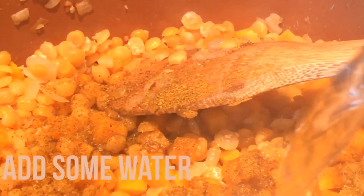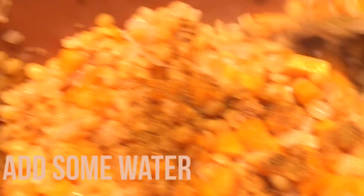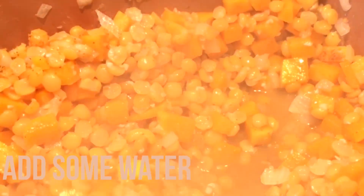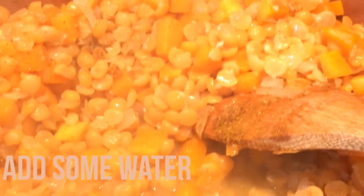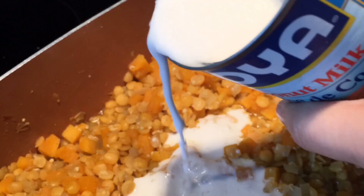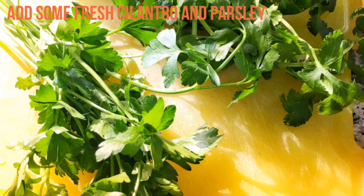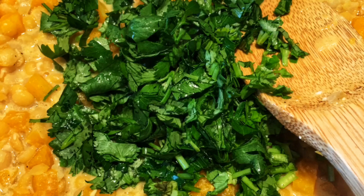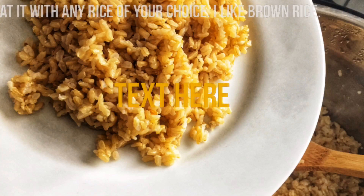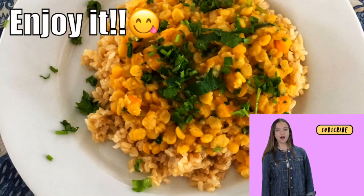Adicione um pouco de água para não agarrar o fundo da panela, mexa novamente, e depois de um ou dois minutos adicione o leite de coco. Para finalizar, use coentro e salsa. Aí está o prato final — uma delícia! Gosto de comer com arroz integral. Obrigado a todos por assistir, até a próxima!